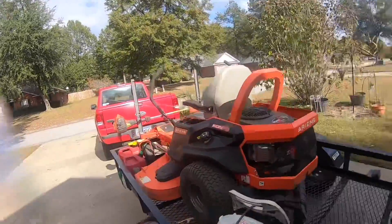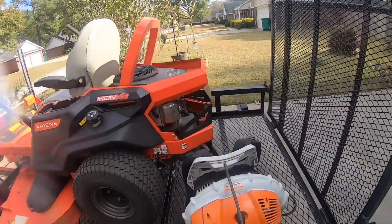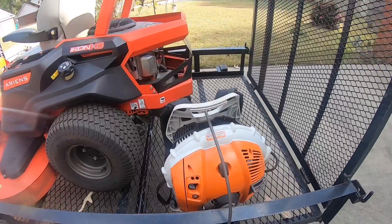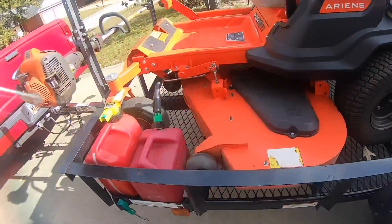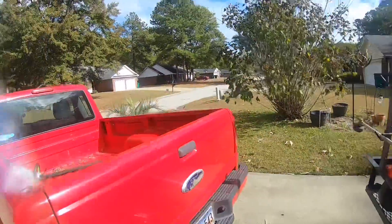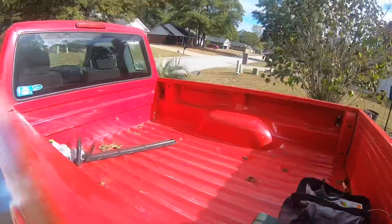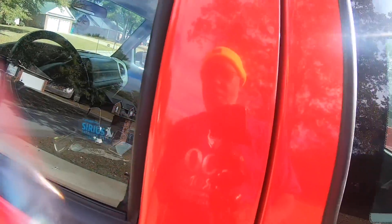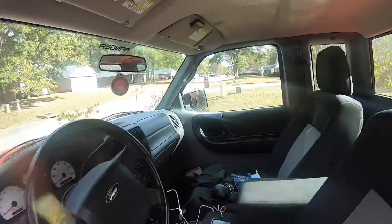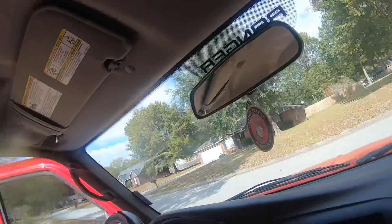So what do you do on a 60 degree day before Thanksgiving? You grab your leaf blower, zero turn, some gas, and your hair trimmer and your camera, and you go see if you can get one done before Thanksgiving day.